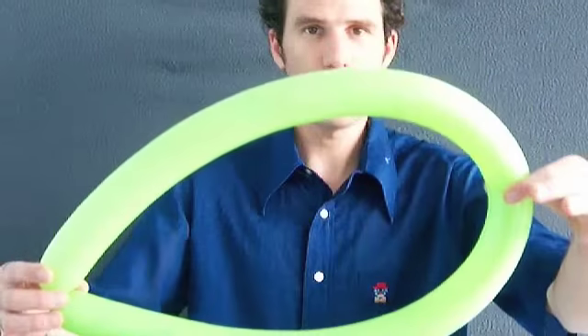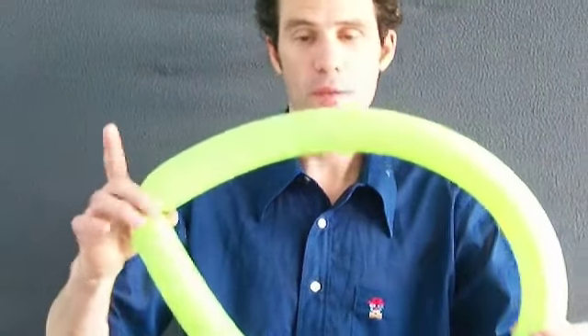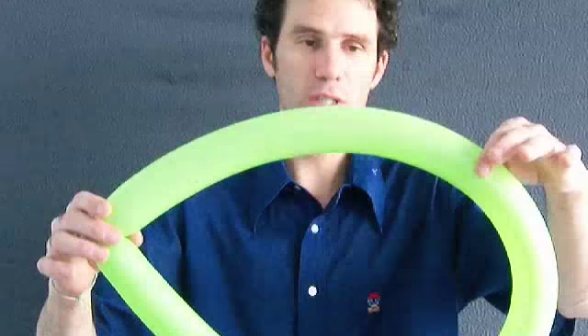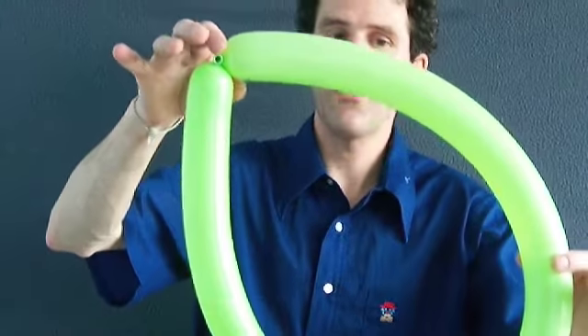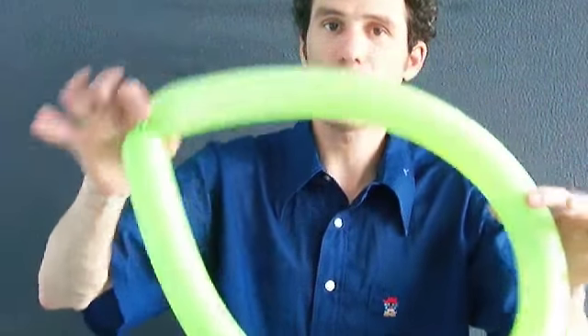The way we did it before is we actually twisted it in half and made a four-petal flower. A better way of doing it is to actually take the circle balloon that we have here, inflate it all the way up, let some air out, tie the knot together, and then actually take it and break this into thirds.